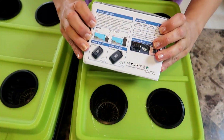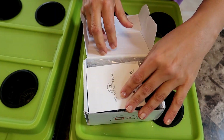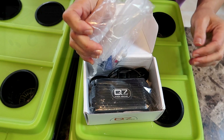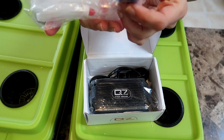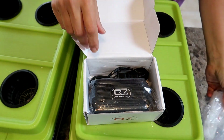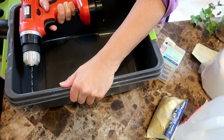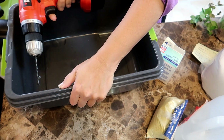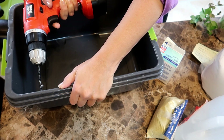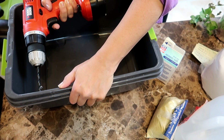So back to setting up this deep water culture system — you will need an air pump. I got this on Amazon for around $15. This is good for up to 80 gallons of water and has two outlets so you can run tubing to two systems if you want. It comes with everything you need: the pump, the air stones, and the tubing. Now you will need to make one more hole in the tote to run the tubing from the air pump down into the water. I actually made two holes just in case I wanted to run both air stones into the tank.